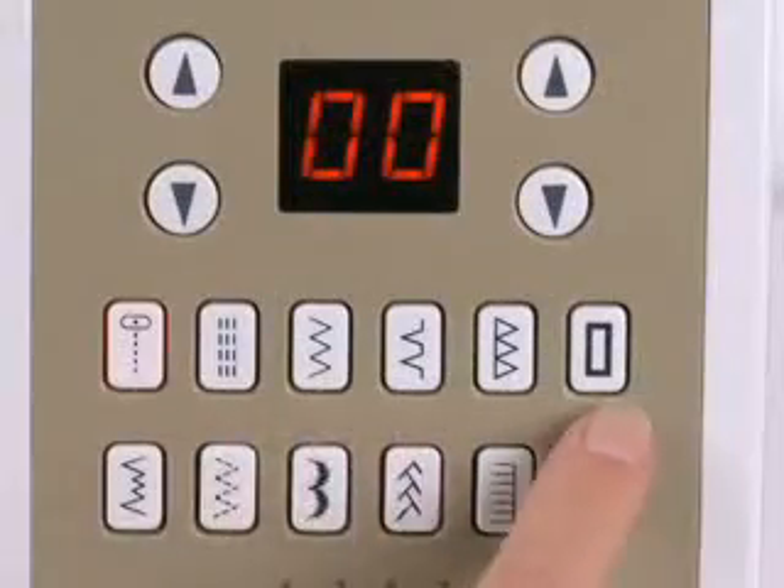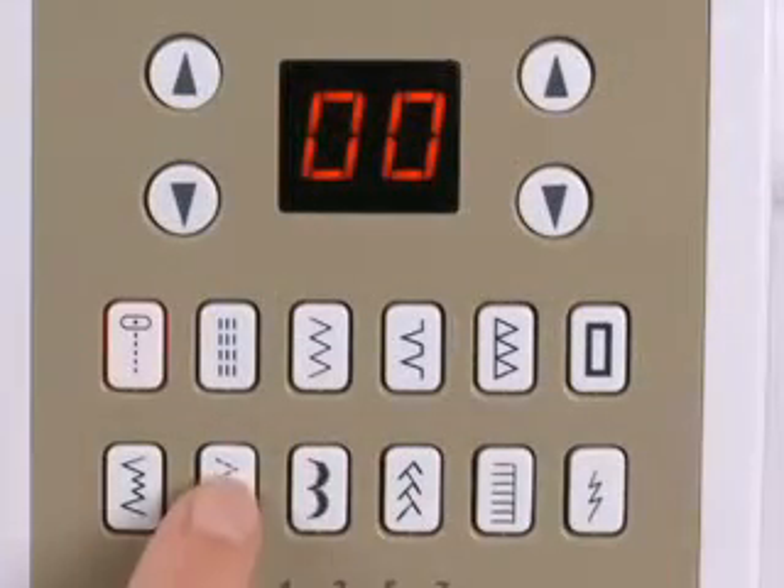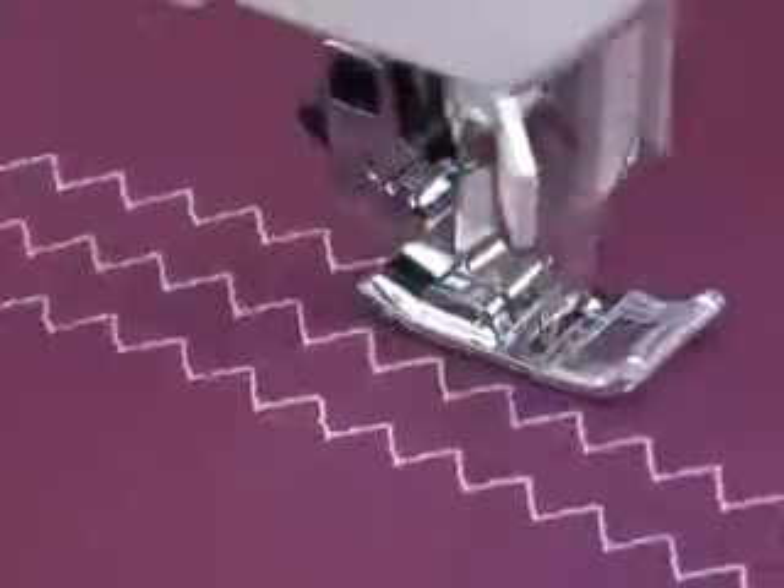Frequently used stitches are easily accessible on the front of the machine. Just touch the stitch you want and sew.